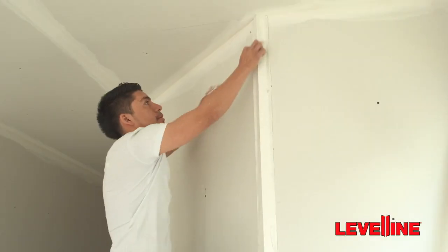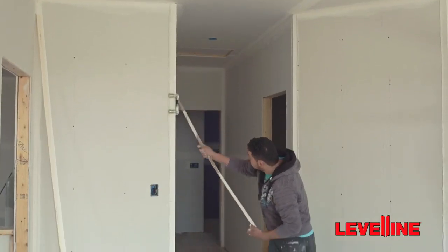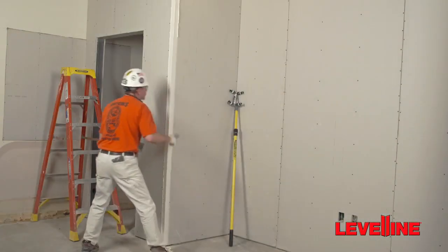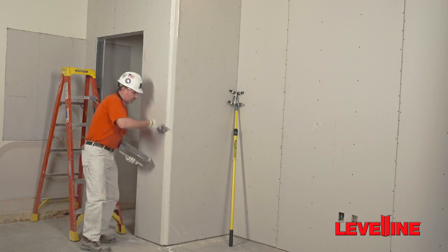Make sure the flanges contact the drywall completely and are tightly aligned to the ceiling. Run a roller firmly over the corner to ensure maximum adhesion. Skim over the edges to smooth the drywall compound to the edge of the flange and remove any excess mud.